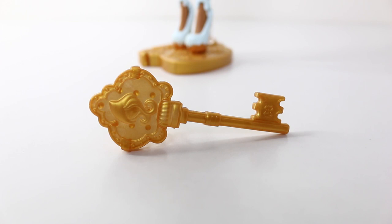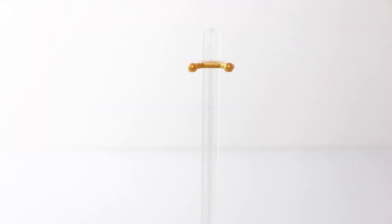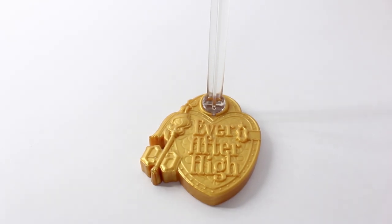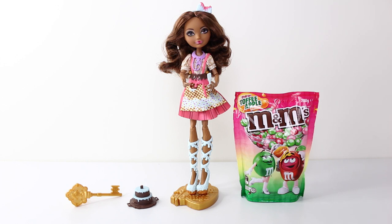The other accessories included are a gold hairbrush in the shape of a key, and a translucent white doll stand with a gold base with the Ever After High logo embossed on it. And that comes to the end of my review for Cedar Wood from the Sugar Coated line from Ever After High, including all her accessories, as well as a look at the new toffee apple flavour from M&M's.